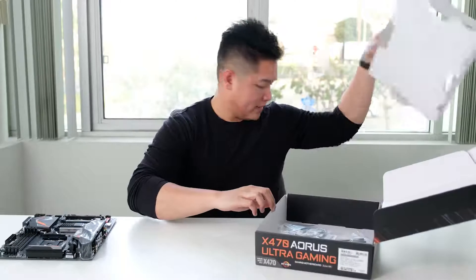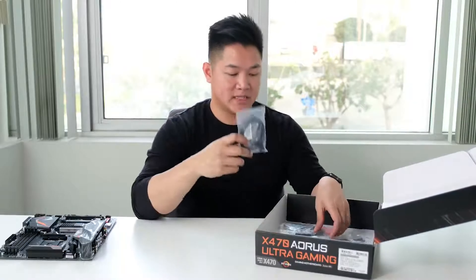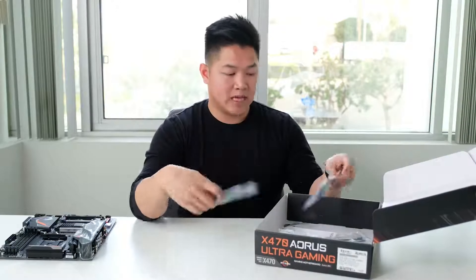Let's check out what else is included in the box. We have SATA cables, an I/O shield, zip ties for cable management, additional screws, a sticker, and your paperwork. That's pretty much what comes inside the box on the Aorus X470 Ultra Gaming. If you want to see more of this type of content, follow us on social media — Facebook, Twitter, Instagram, and YouTube. My name is Van from Aorus, and we'll see you guys next time.